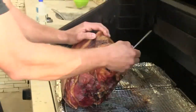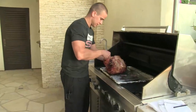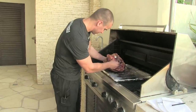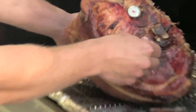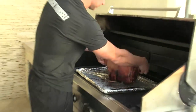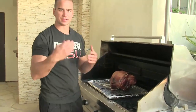Somewhere between 160 and 170 degrees is where you want to be to make sure that your ham is done all the way deep in the middle. Just over 160 — 165. That's what we're looking for. We've got our nice crispy skin. Let this rest for about 15 minutes, then we're going to take it upstairs and slice it up.